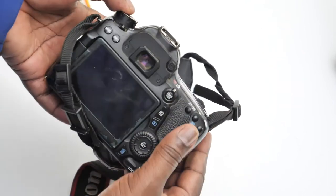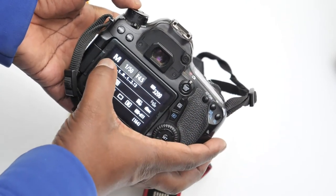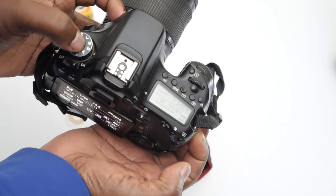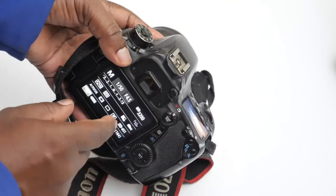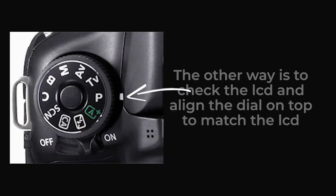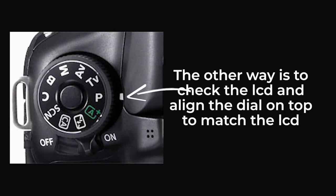You can use the back of your camera — just switch it on to check that you're in the right mode. Right now the M, the manual mode, is what's aligned, and confirmed it is manual mode. So make sure you align this properly when you're putting it back on.